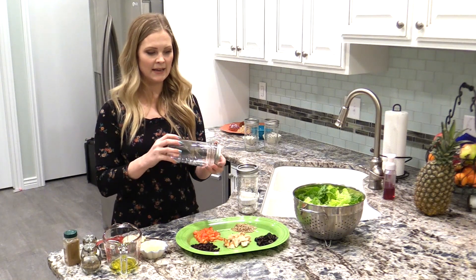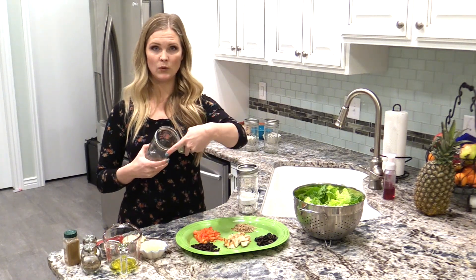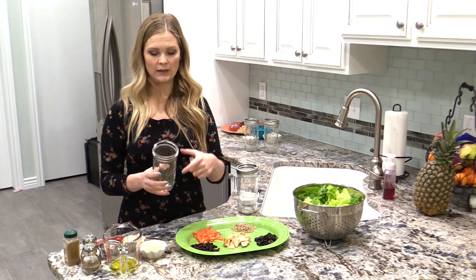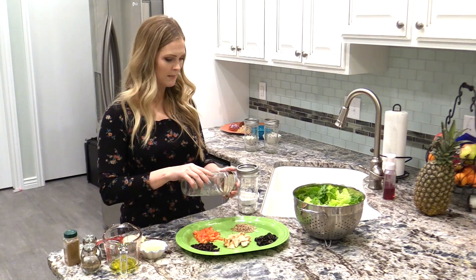They didn't have any in the quart size with a wide open mouth, and you want to make sure to get the wide mouth because it's easier to put things in there, and if you want to eat it out of the jar you're going to want to be able to fit your fork in there, because the other ones are just too small. So you're going to want to make sure to get some mason jars.